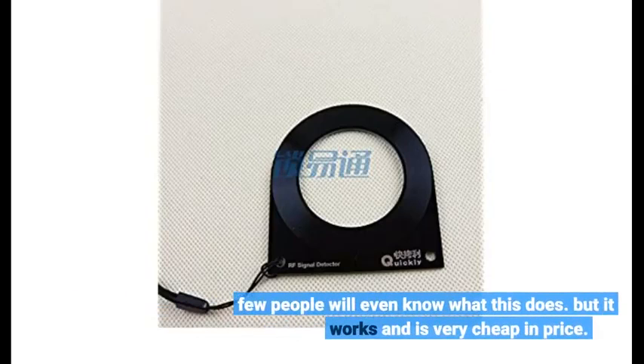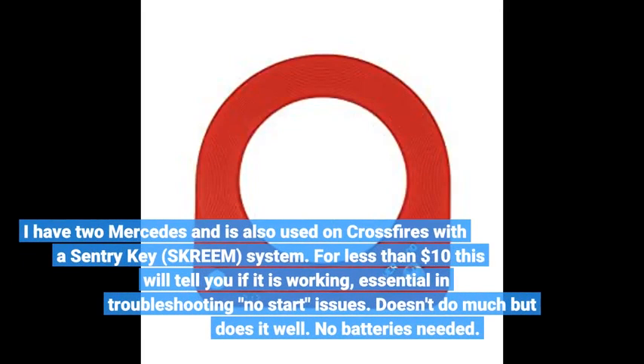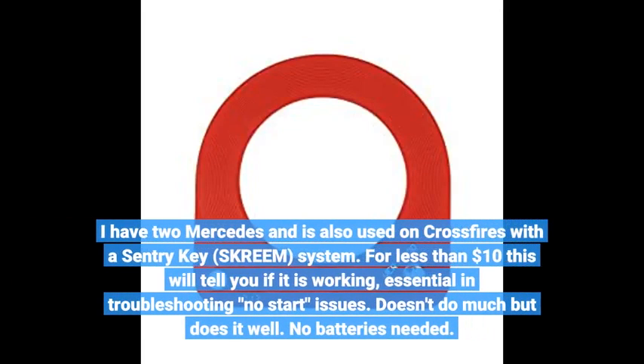Few people will even know what this does, but it works and is very cheap in price. I have two Mercedes, and it is also used on Crossfires with a Sentry Key system. For less than $10, this will tell you if it is working — essential for troubleshooting no-start issues. Doesn't do much but does it well. No batteries needed.